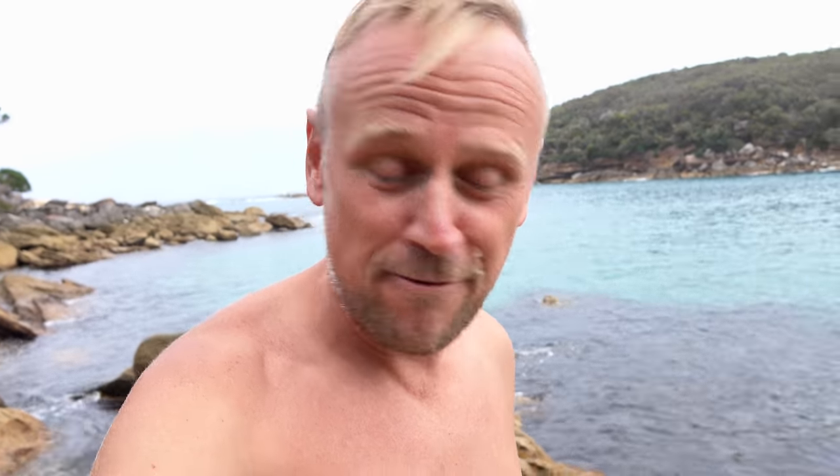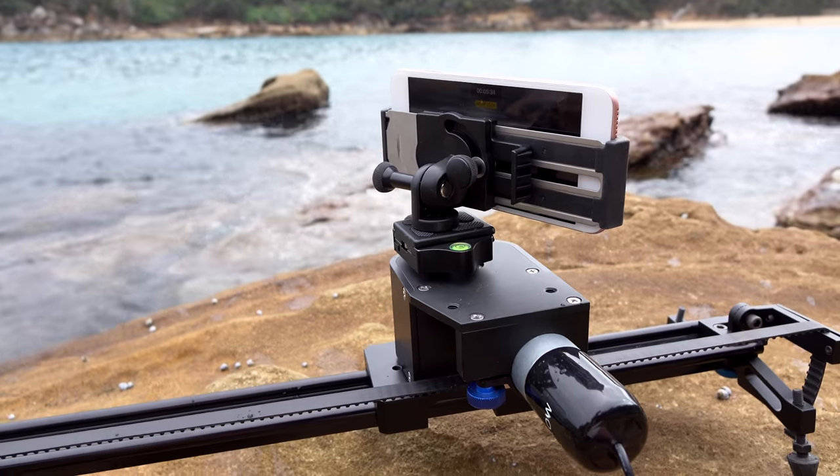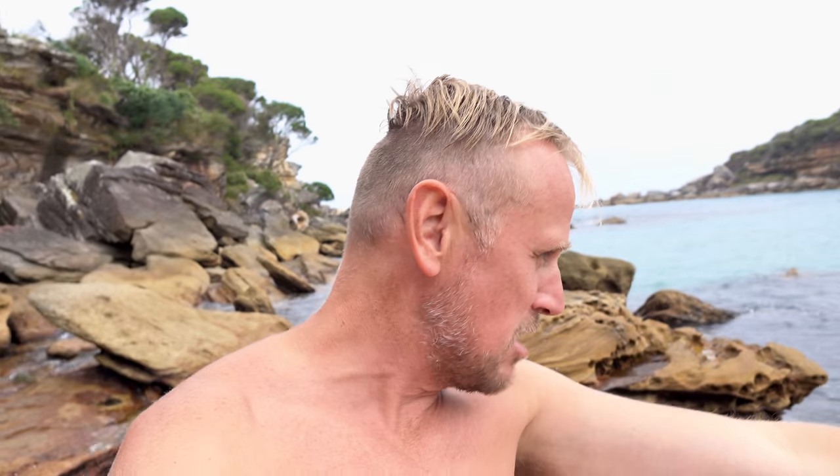I came down here and I forgot to bring all the batteries for this camera, the Sony RX10 Mark II. So instead of using this camera to do my motion time lapse, I'm using my iPhone. Check this out — on the Revolve motion slider I managed to use the Joby GripTight Pro. It's so versatile. Half of it's sitting on right here, holding my iPhone. My point is that I came down here on one battery. I've got four other batteries at home, fully charged, sitting on my shelf. I left them there.